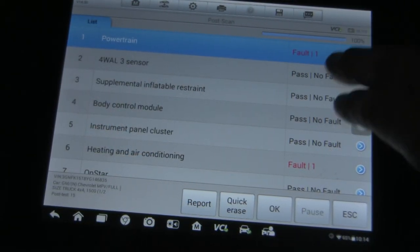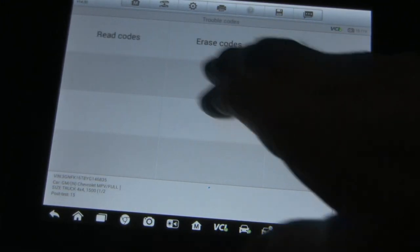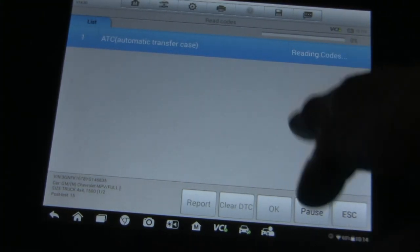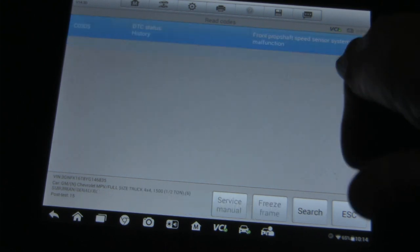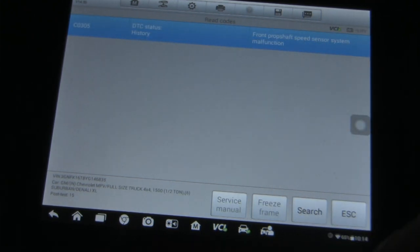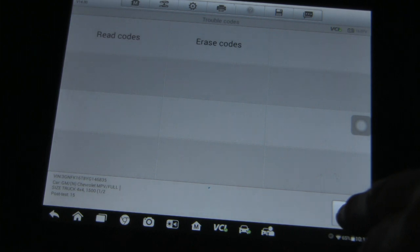Okay, let's take you into the scanner and see what we've got. We've got one trouble code here, and it's C-0305, which is Front Prop Shaft Speed Sensor System Malfunction. Let's go into live data and see what we see here.